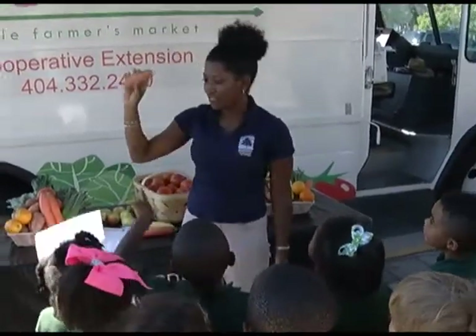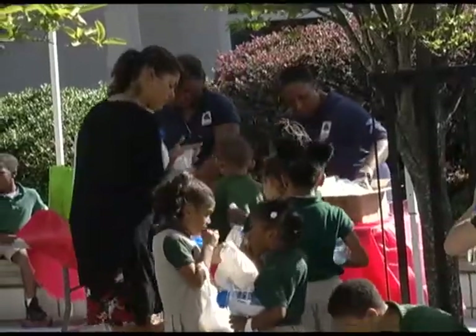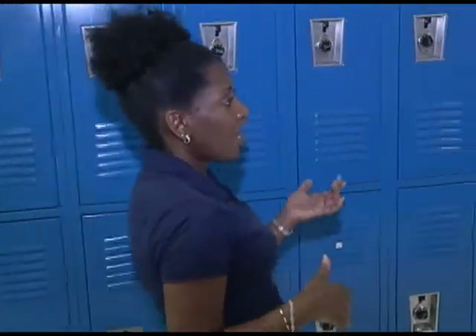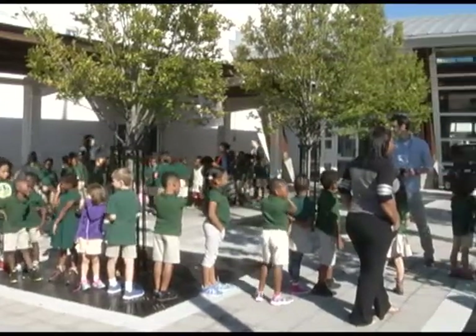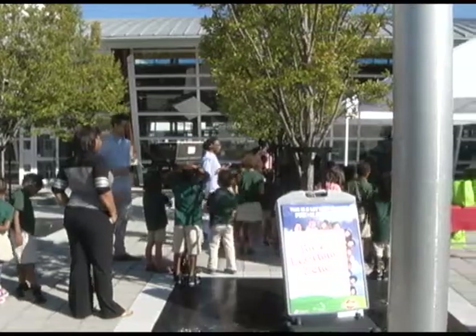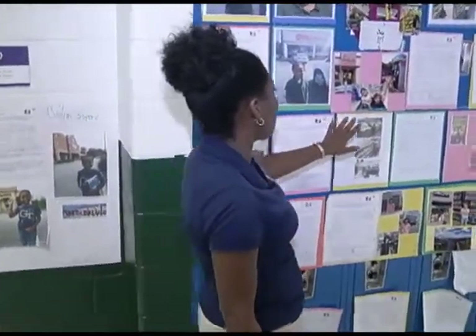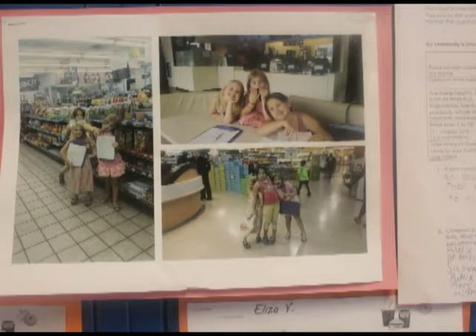The students were very excited that a woman was actually running the program. In this program they are learning about the lack of grocery stores, the lack of access to fresh fruit and vegetables, and they are also learning about creating solutions. Their solutions range from bringing in grocery stores to bringing in farmers markets. They visited different grocery stores to learn more, and 170 students participated. They also talked about growing their own fresh fruit and vegetables, and some visited fast food restaurants and convenience stores, asking store managers questions about how they can do a better job.